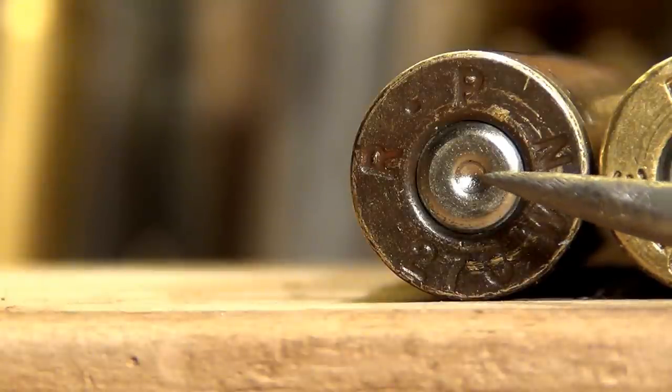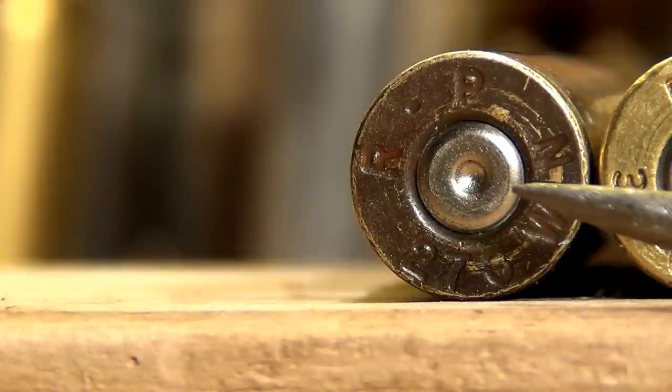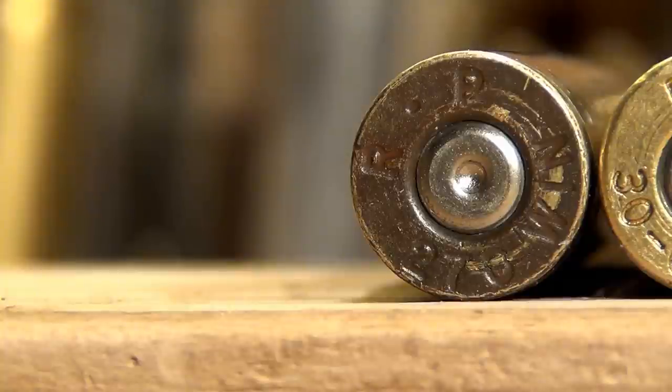This first round that you see — you can see the dent from where the firing pin hit the primer. If you move outward towards the primer pocket, you'll see that this primer is kind of rounded. This is an indicator of a round that had a light load.